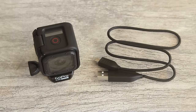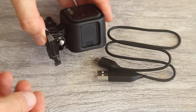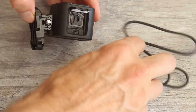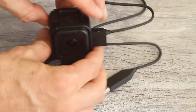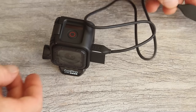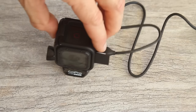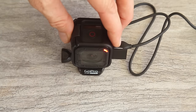The Hero 4 Session comes with a built-in battery. To charge your camera, take the USB cable that came with your kit and open the little tab on the side so the door opens, then insert the cable into the small USB port. Insert the other end into a USB charging device such as your computer or another USB power source. When the camera starts charging, you'll see the red light come on. When it's done charging, that red light will turn off.